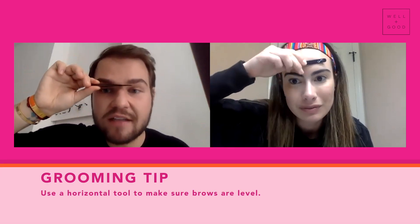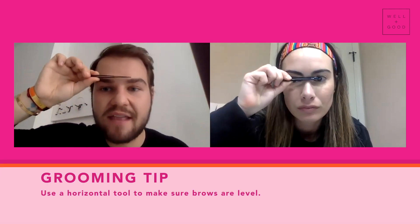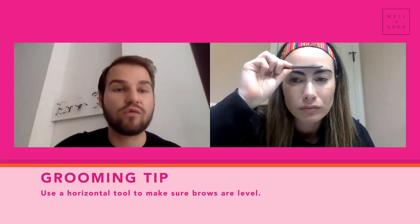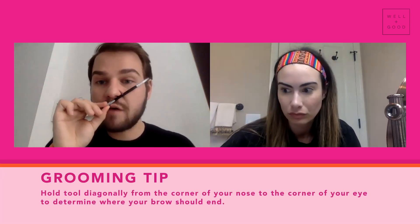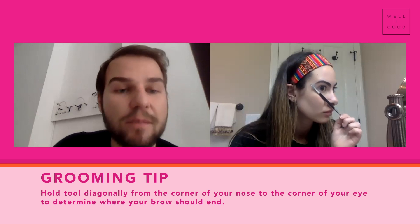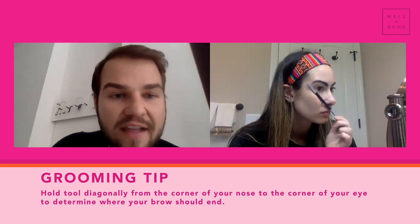But now the question is: are they level? Let's hold it like this, relax the face, and make sure the brows are relatively level. Let's go to the opposite end of the spectrum — where should they end? Using a longer tool like your duo brow brush, from corner of nose to corner of eye — that's a good place to determine where they should end.